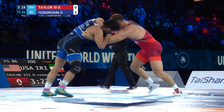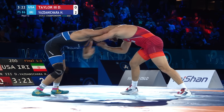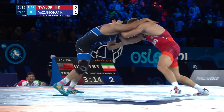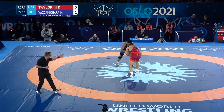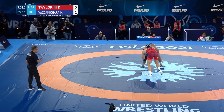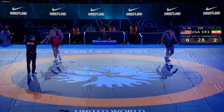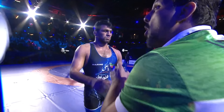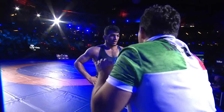2-0. Thirty seconds to go here in period number one. David Taylor absolutely destroyed the field yesterday, powering his way into this gold medal match — put up big points, big moves, including the fall in the semifinals. Held off the score sheet in this one. After three minutes, Yazdani will go to the corners with a 2-0 lead for Iran. That 2-0 could have been even larger. The defense by Taylor was exceptional as he didn't allow Yazdani to get in deep and just gave up two step-out points.